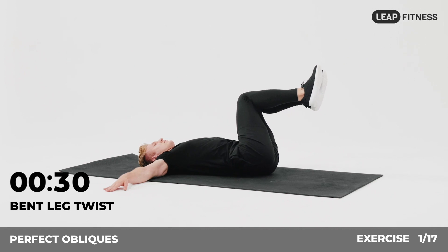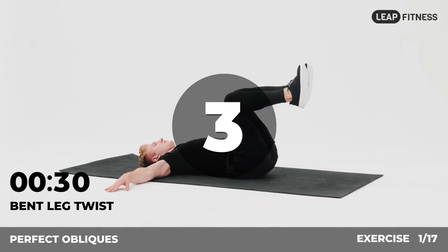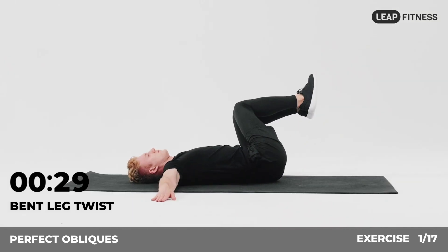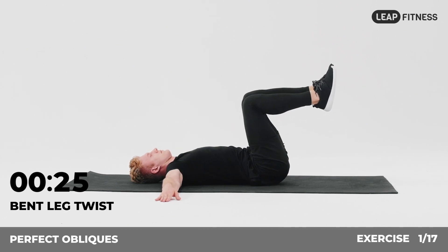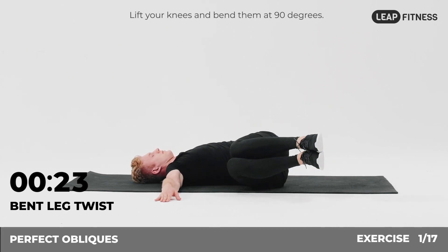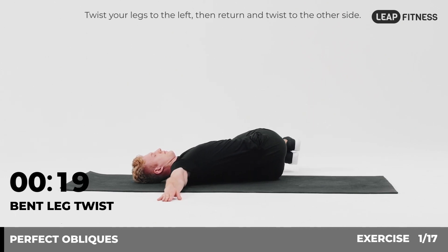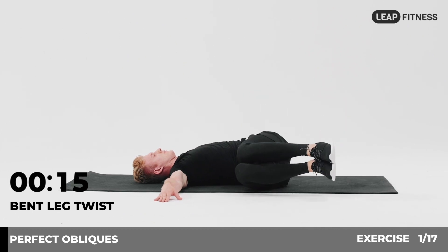The first exercise: bent leg twist, 30 seconds. In 3, 2, 1, go. Lie on your back with your arms extended to your sides, lift your knees and bend them at 90 degrees. Twist your legs to the left, then return and twist to the other side. Halfway there, keep it up.